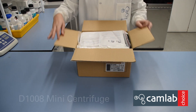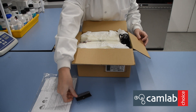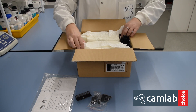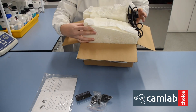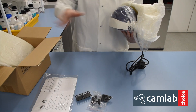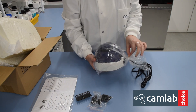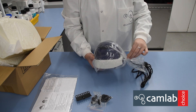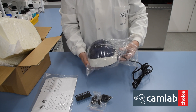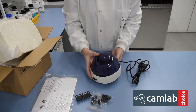In the box you have a user manual, a PCR rotor, as well as 0.2 and 0.5mm tube adapters. The main micro-centrifuge, and the power adapter.